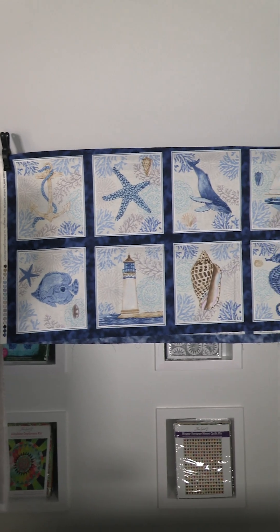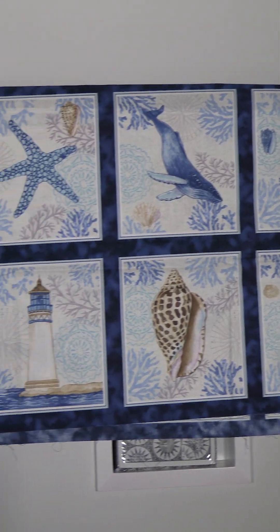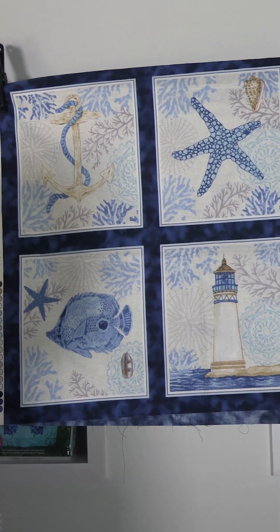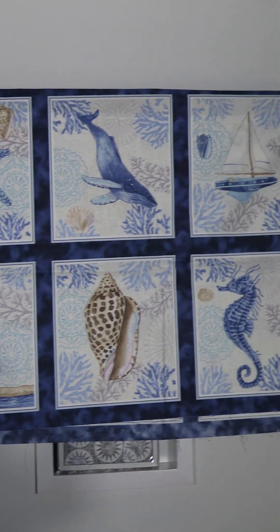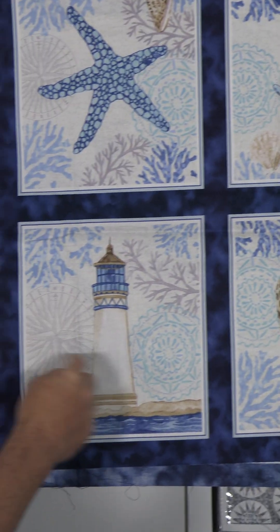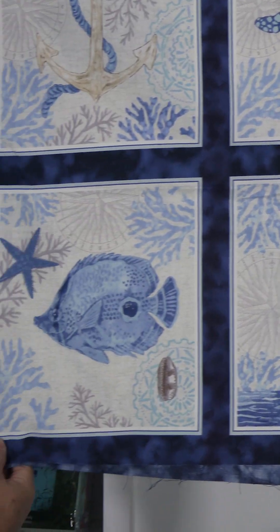Then here we have the blocks — about nine by nine or ten by ten. You have the anchors, the starfish, the fish, the boats, some shells, the lighthouses, and then lovely textures in the background like a compass. It's all on a nice blue blender ground. They did a little clamshell as a selvage.